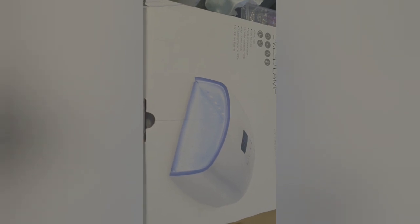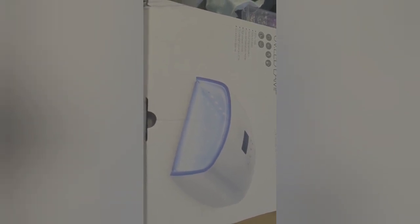It is an AliExpress slash nail haul and I'm so excited about the packages that I've just received. This is my purchase — it is a cordless UV LED lamp and it is really, really amazing. I just wanted to give you a little bit of a look at how it looks from in the box.